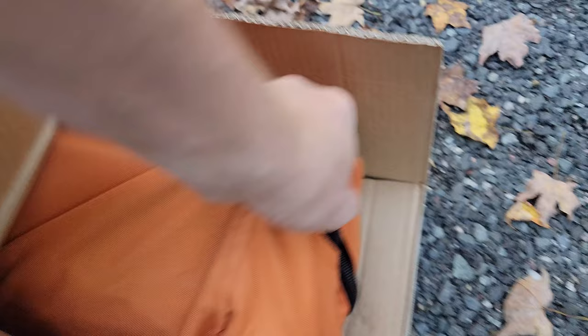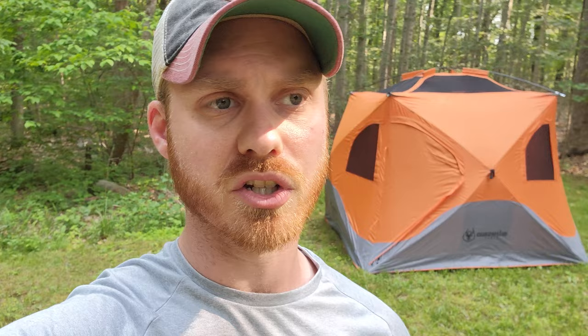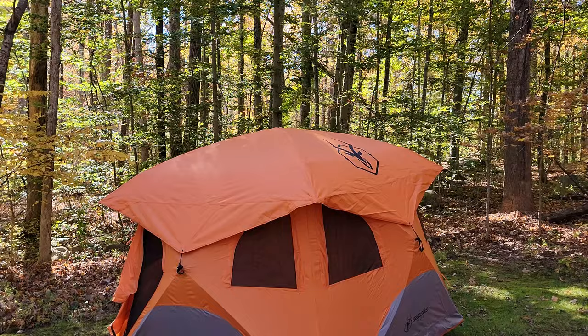About seven months ago, I put together a video where I purchased the Gazelle tent. I had already been using a rooftop tent — an iCamper SkyCamp 2.0 rooftop tent. But I was really curious about the Gazelle tent because I had seen a lot of footage of it being used by various overlanders on social media. I was really interested in how this kind of tent would work as opposed to a rooftop tent.